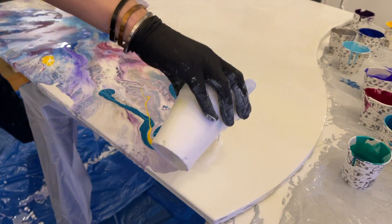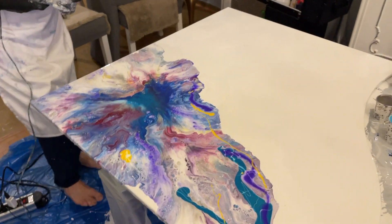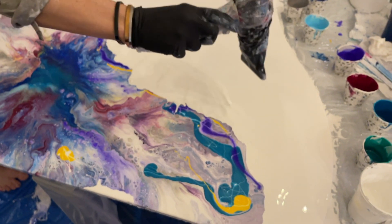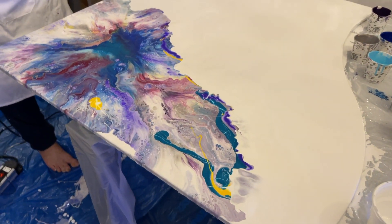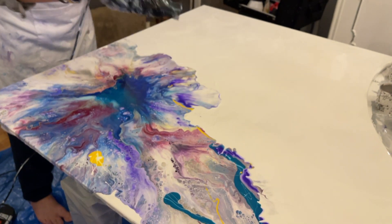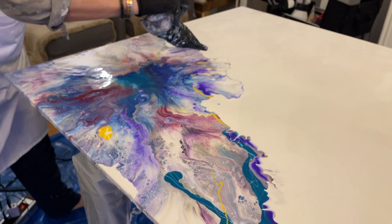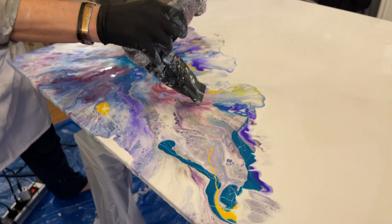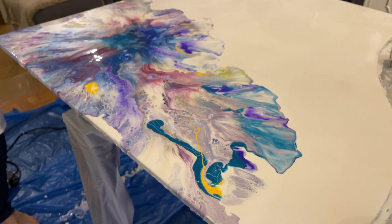Everything is important in this technique, like every technique, I think. And you see the difference now. More smoother and longer. It's really fantastic.